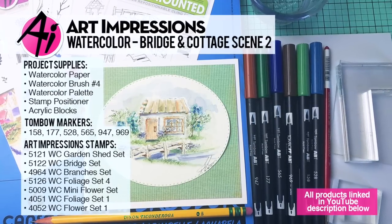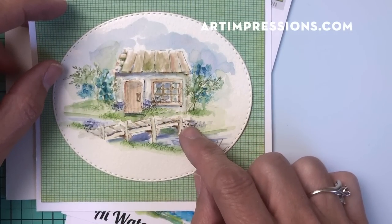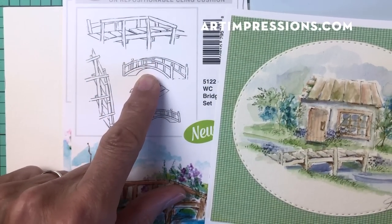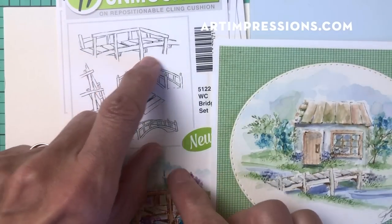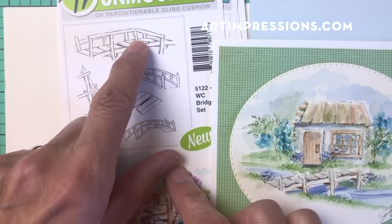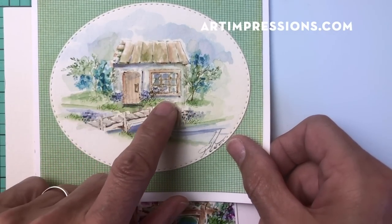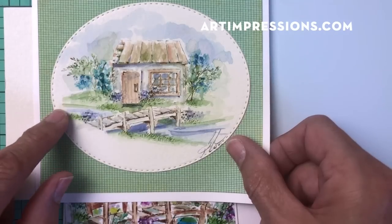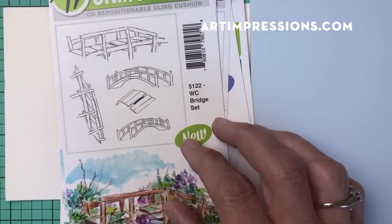Hi everyone, welcome to Watercolor Wednesday. I am Bonnie Krebs, creator of Watercolor the Art Impressions Way. I'm going to take one more week on the cottages and the bridges — I just love these so much. Last time I did a small version of the bridges, this little one right here, and I want to come back to it again. This time the railing is missing, so I've just inked this part of the bridge. These stamps are really versatile — you don't necessarily need to ink the whole thing. I've placed it really close to this little cabin, so I didn't want to deal with masking off the railing. I'm going to show you a super simple version.